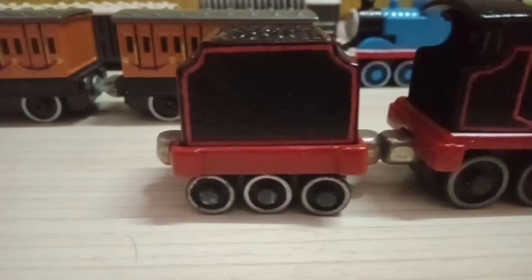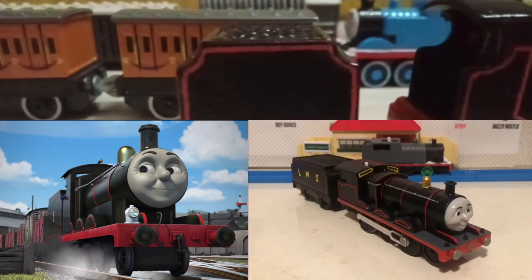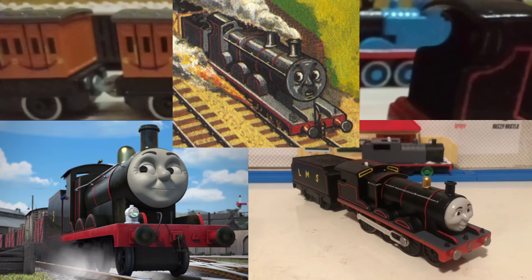The tender still needs work. I haven't decided if I want to put the number 5 like The Adventure Begins, or LMS like Dragside Studios 06, or do it without the numbers like in the Railway Series.